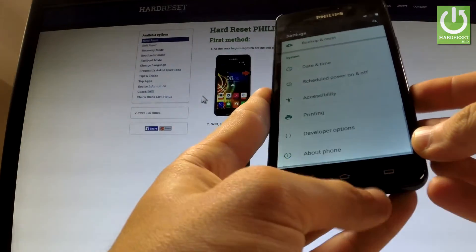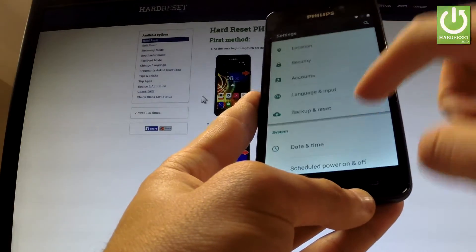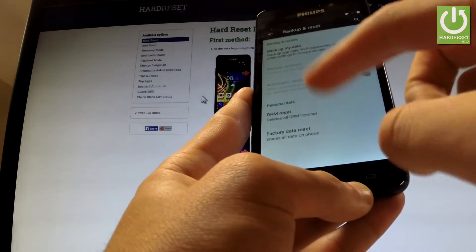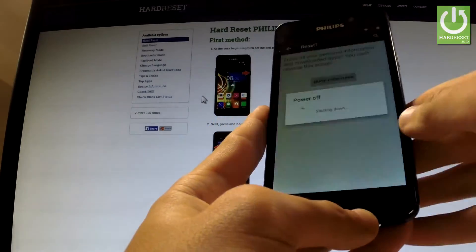Let's go back to the previous list, and under the Personal tab you've got Backup and Reset. Let's choose it, then select Factory Data Reset, tap Reset Phone, and choose Erase Everything.